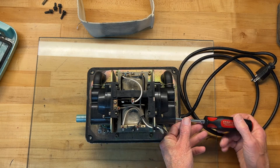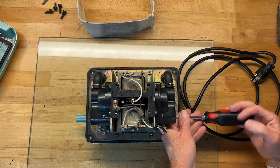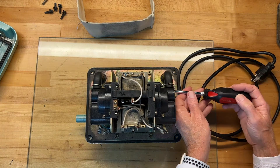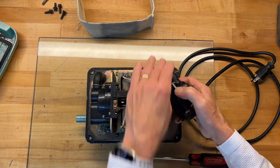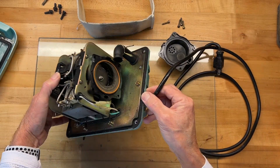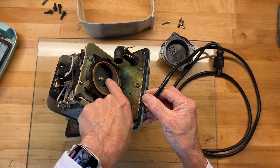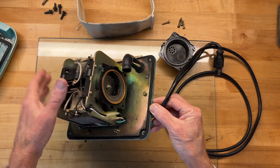Now we're going to remove this sound-deadening blanket and set that aside. There's also a nut right here in the center of the diaphragm that needs to be removed. You can see this diaphragm is torn — this is typically what happens. That nut is an 8 millimeter.